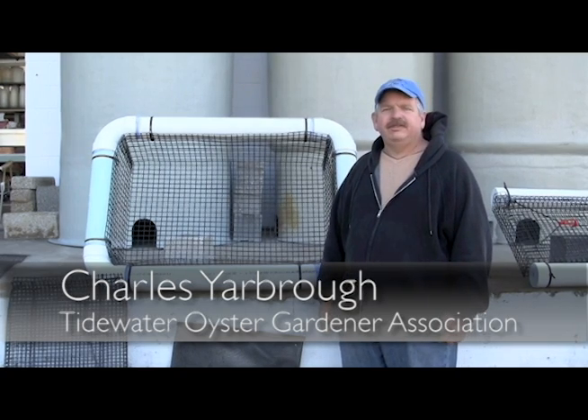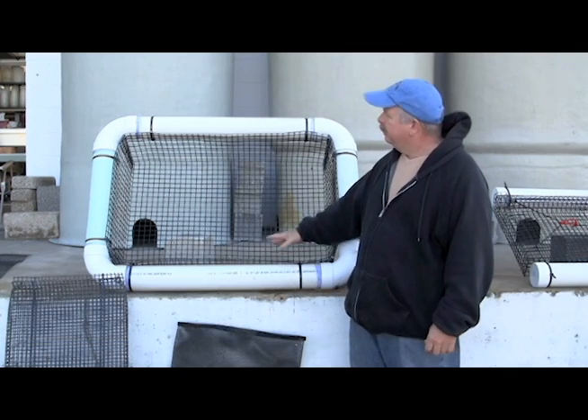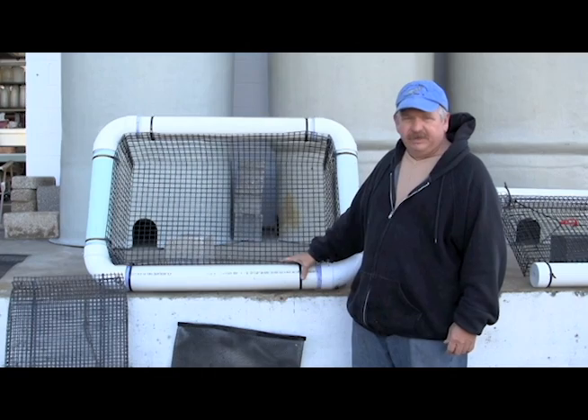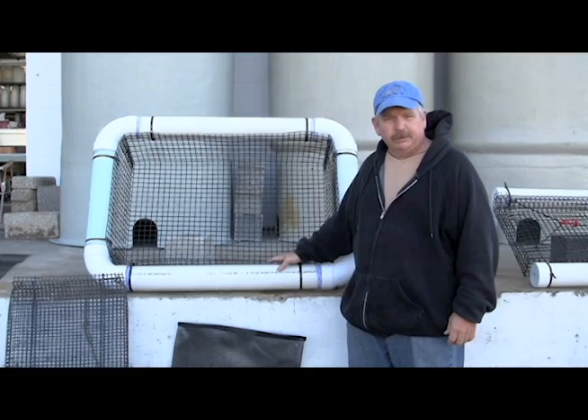Hello, I'm Charles and this is the Tidewater Oyster Gardeners Association video on how to build a Taylor Float. A Taylor Float is a PVC ring with a basket inside to hold your oysters as they're growing.